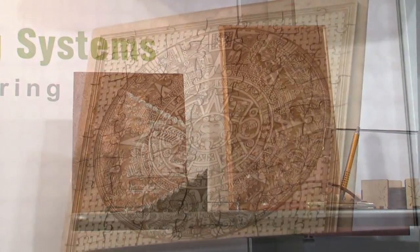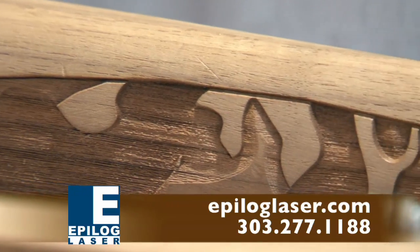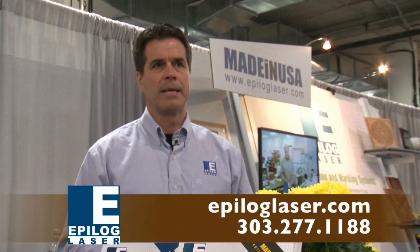We have two machines: a 24 by 12 inch surface, and then this machine that we worked on today, a 32 by 20. We're unique in that we've got a very large work area and we're able to gang up many parts in the machine. That's an advantage for our customers because they can load up the machine and then walk away and have their operators performing other tasks in the shop.